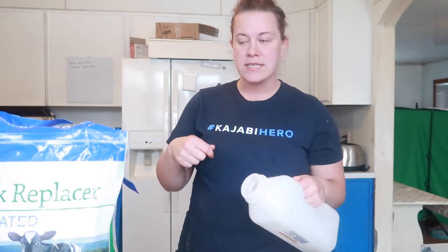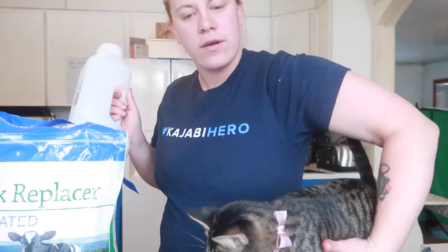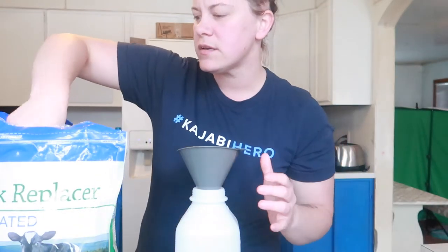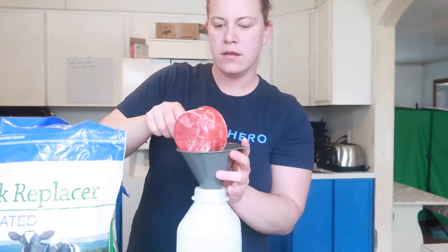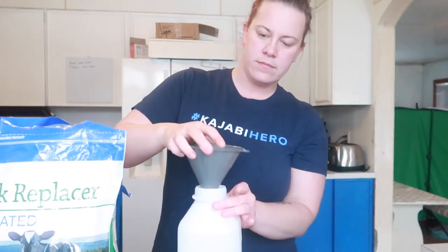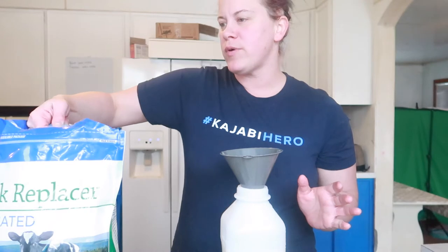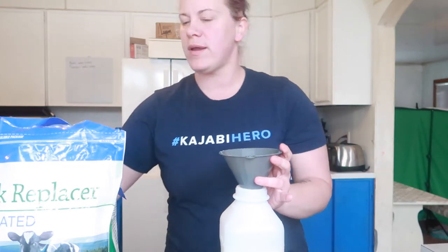The instructions have you mixing it with a whisk, but I'm just going to do it right in the bottle — I've been shaking it vigorously and it's been working out fine. I put a little bit of water in, add the milk replacer, shake it up, then add more water and more milk replacer. This bag says for large breed calves you're supposed to fill it to the brim — 2.3 quarts, all the way up to the top, not just to the line.